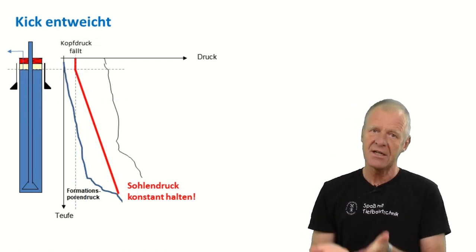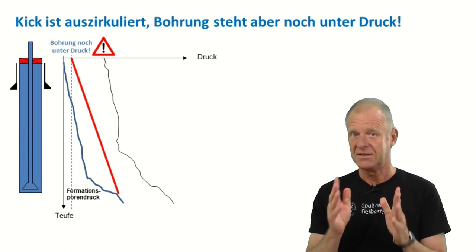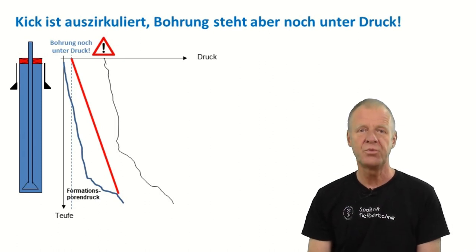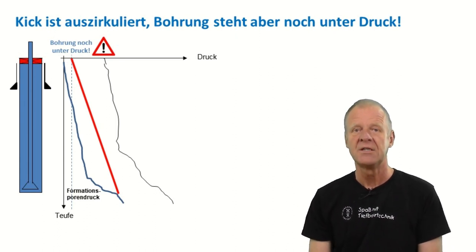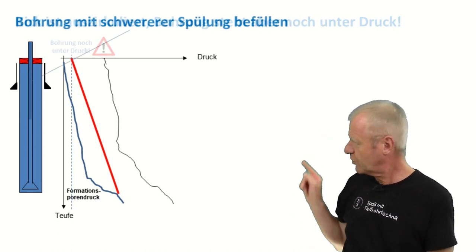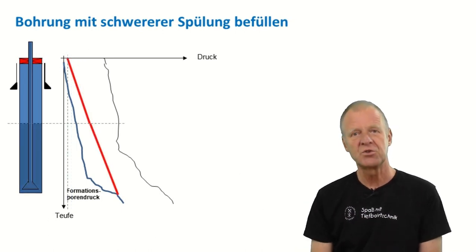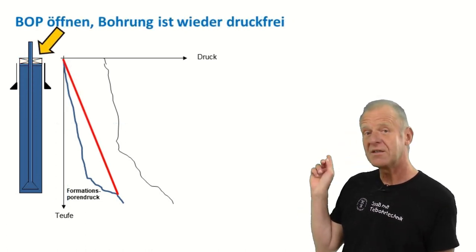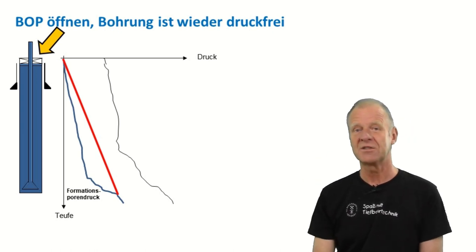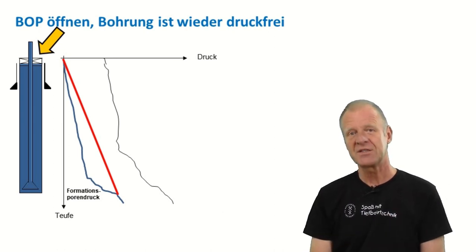So we circulate the kick out bit by bit with the drilling mud, and eventually the kick is gone. However, the borehole is still under pressure because the drilling mud is still too light for the high pressure zone that we have drilled into. This is why we have to prepare a heavier drilling mud, which is now pumped down the pipe into our borehole. Finally, the whole borehole is filled with heavier drilling mud, and if everything went right, we should be able to open the blowout preventer without anything leaking out. There is no more pressure on the well — the experts will say we have killed the well.